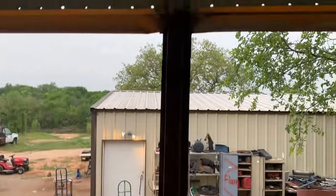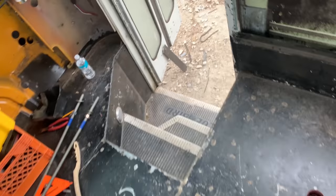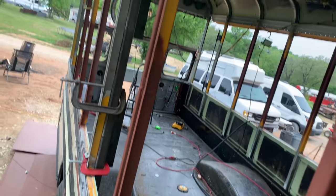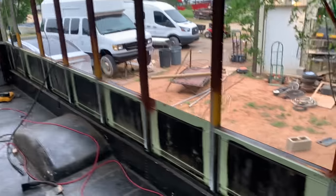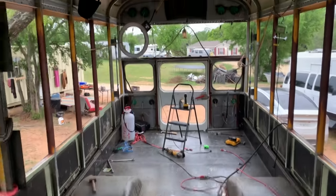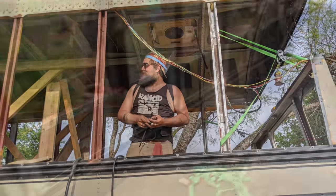I just added some paint — this is a Rust-Oleum rusty metal primer, the same stuff we added to the sheet metal but in a spray can. We wanted to make sure to protect all our welds. I'm so elated, so excited and happy that this is finally accomplished — we've been struggling for so long. I just want to scream. Scream with me! Holy cow!